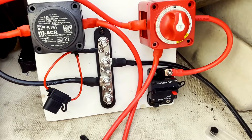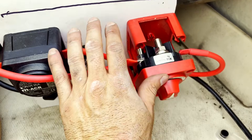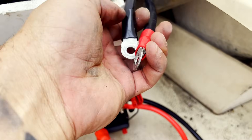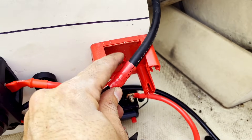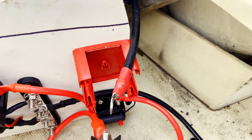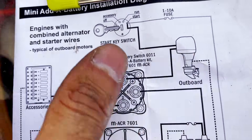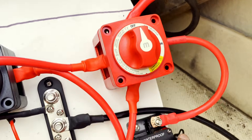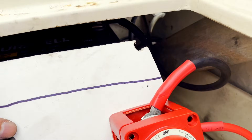Everything is connected and the ACR is wired completely. Now we have to wire the motor — the negative goes to the starter battery, and the positive comes to the top position on the switch, which goes to the outboard. When you turn the switch, it gives power to the breaker and from there to the helm.